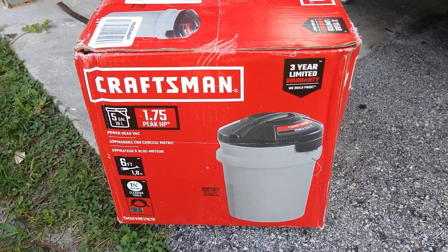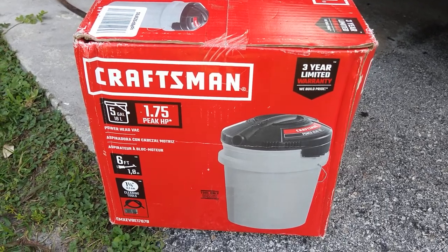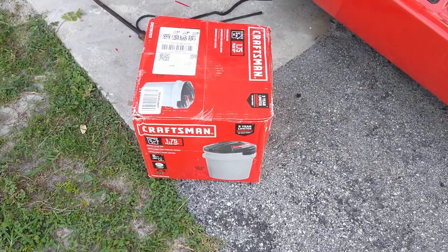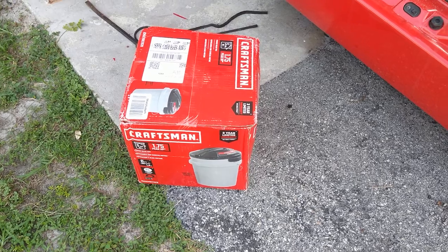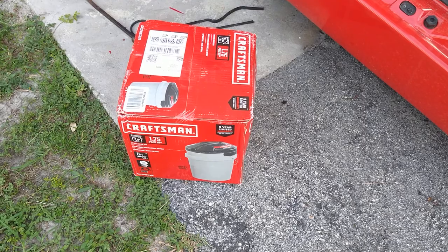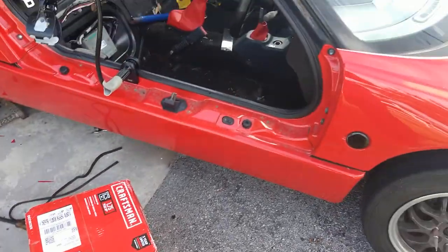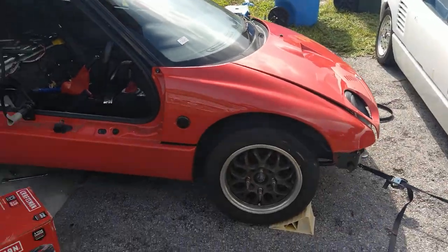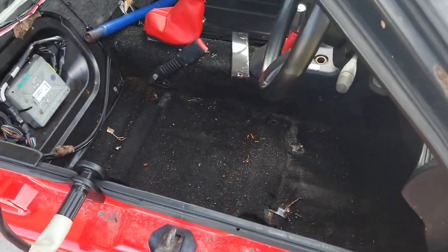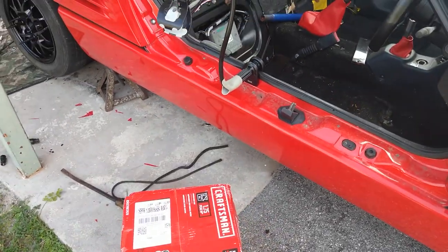Alright guys, today I've gotten a Craftsman five gallon bucket shop vac. I had another one before — I think I left it in the old RV. It's a great vacuum for my RV; it gets the sand up real easy, wet or dry, doesn't matter. I use the five gallon bucket as a trash can till I need the vac. I'm working on a little car and I'm about to put it up for sale — I almost have the motor work done, so I'm gonna need to clean out the interior. I got my little phone holder up to video the opening of the box.